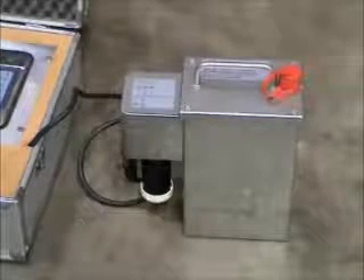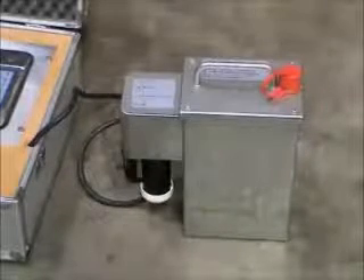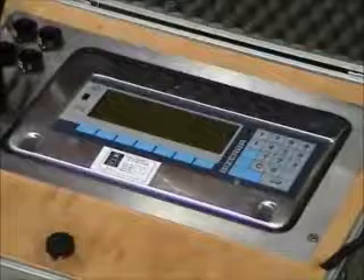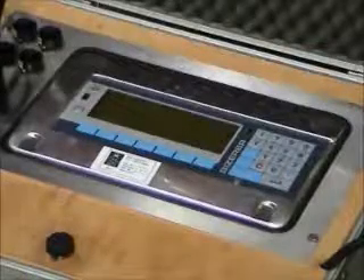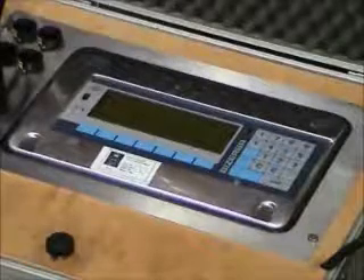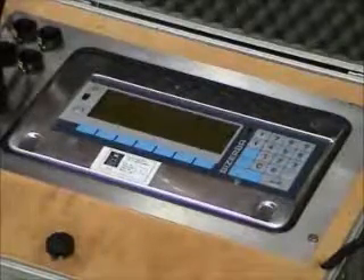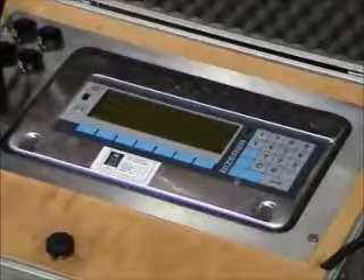The Model ST or STEX digital weight indicator, complete with a rechargeable accumulator, displays the calibration loads as they are applied. The EX version of the weight display allows the system to be used in an area classified as hazardous due to the presence of potentially flammable gases or dusts.